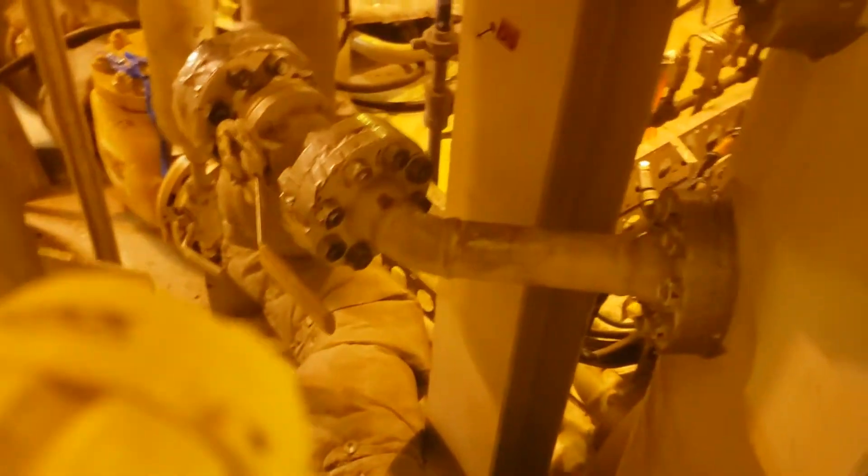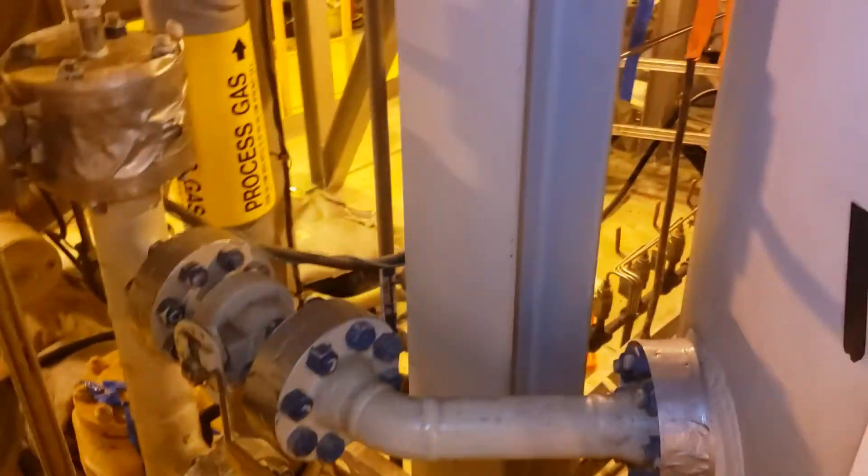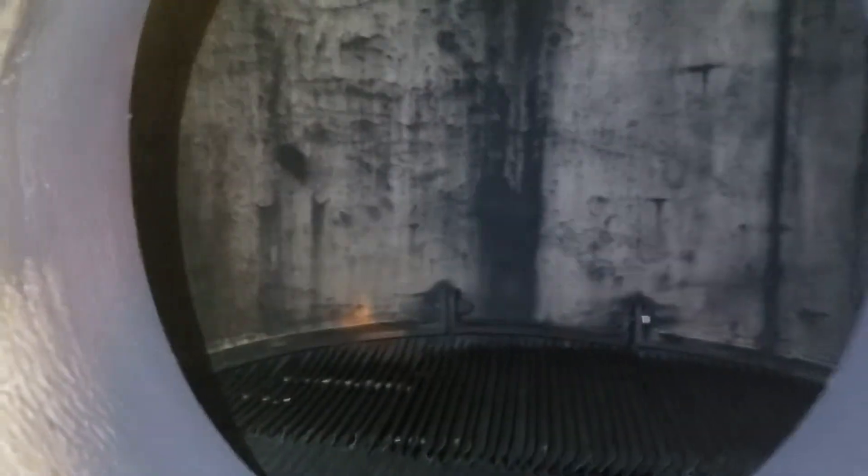Hey guys. I'm doing an inspection today on this vertical drum. I thought I'd bring you guys along — it's kind of interesting, you guys might want to see this.